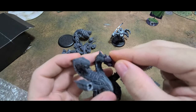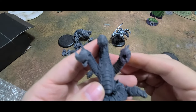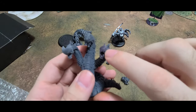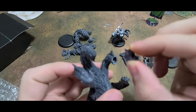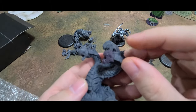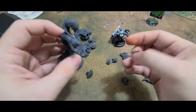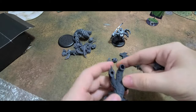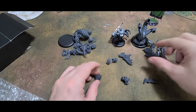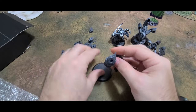I go ahead and pop in the diviner head — rules say it gives true sight and things like that, so it helps a lot for shooting. This head was a little different in color from the rest of the resin it came with. To me, that's just a different mix or different batch when they were printing. The quality doesn't change at all — it looked wonderful.